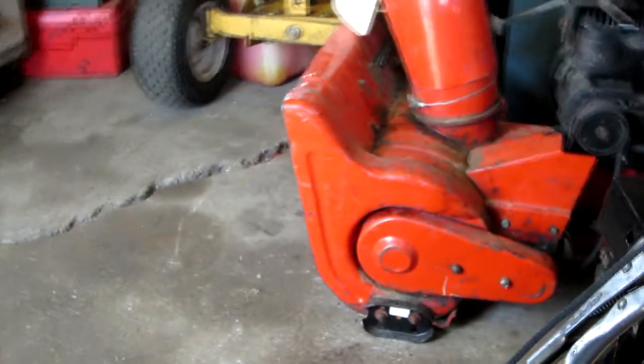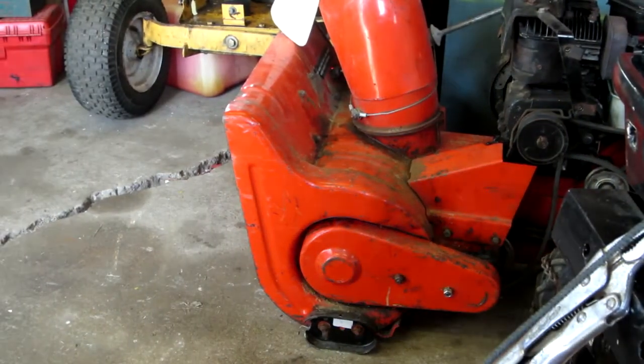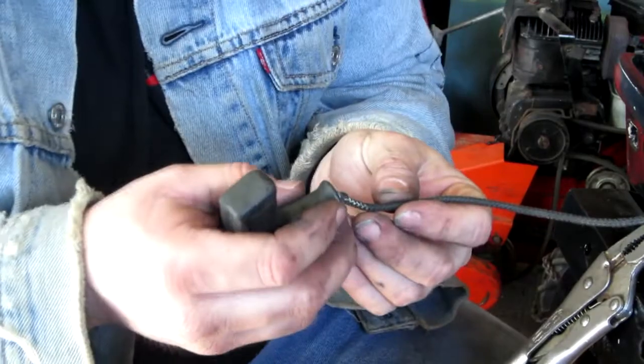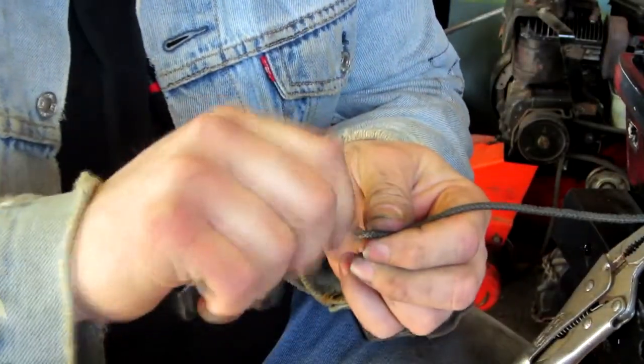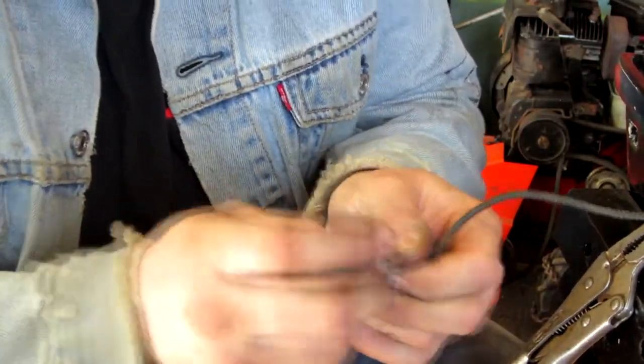Hey guys, I decided I should shoot a video here quick of how to do a rope handle. In this case it just broke, but all you have to do is heat the end, twist it so it's nice and flat, or tight anyway, then just slide it in the handle.